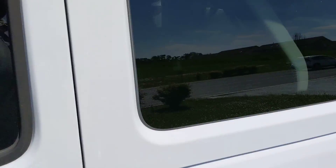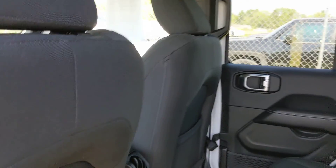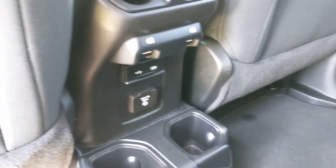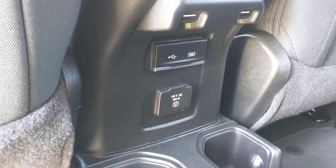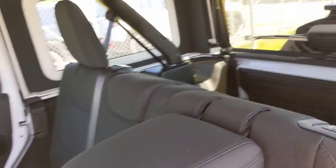Coming over to the rear seat here — cloth interior. Power window switches are in the center stack, a 115-volt power source, and USB plugs in the back for rear passengers. It's a 60/40 split seat on these, and they will fold down nice and flat creating a large storage area in the back. You can fold down both sides.